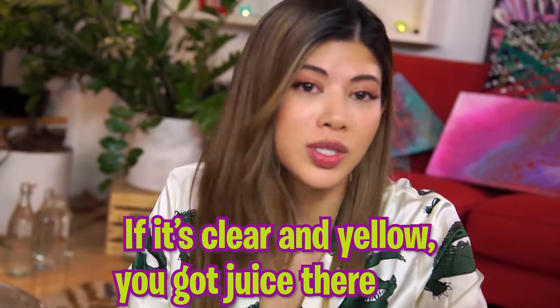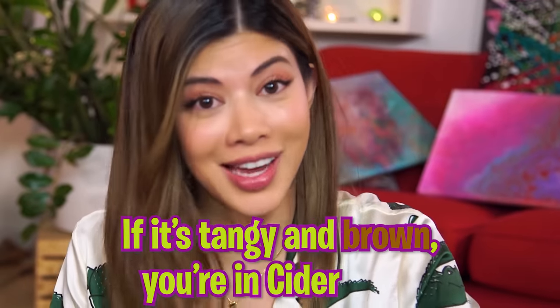You know the old saying? If it's clear and yellow, you got juice there, fella. If it's tangy and brown, you're in cider town. This is like a mix of both. Will you put a little cinnamon in here and warm it up? I just can't believe there's no added sugar in here because this is as sweet, if not sweeter, than every apple juice I've ever had.